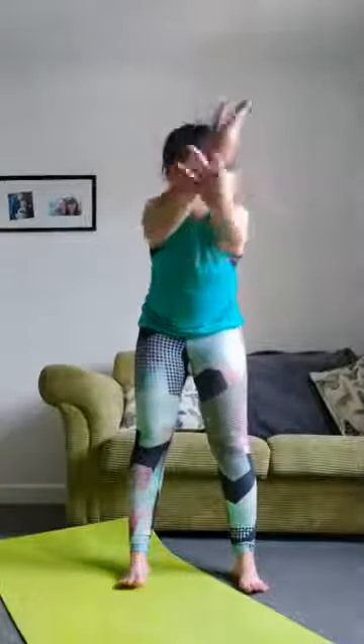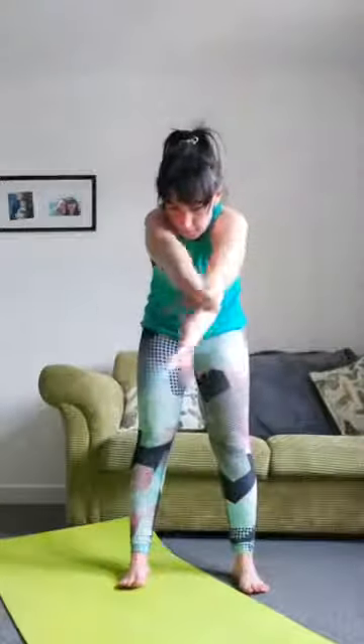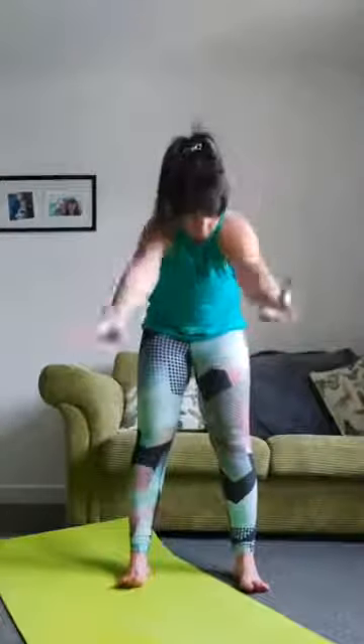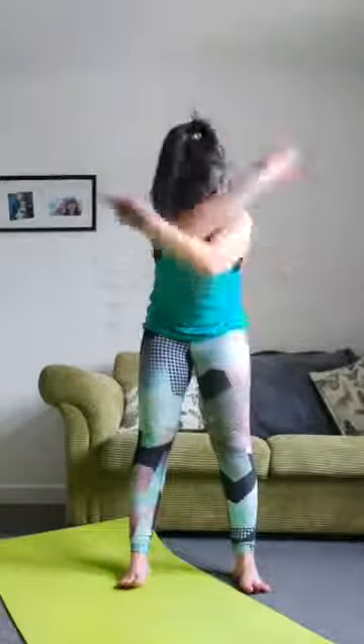Feet hip-width apart, outstretch your arms, fold them over, breathing out, coming up, breathing in. Breathing in and breathe out, hold them. One more time — rotate your shoulders around, both arms rotation. Abdominals squeezed in, bum squeezed in, shoulders back, chest up.